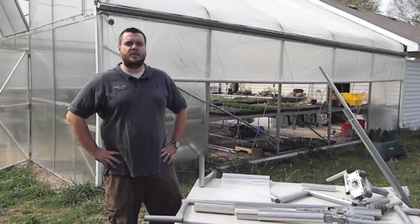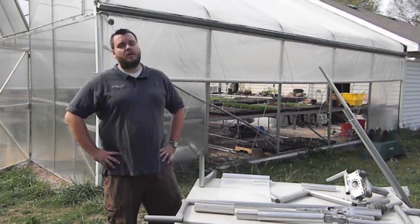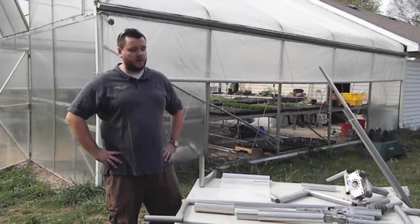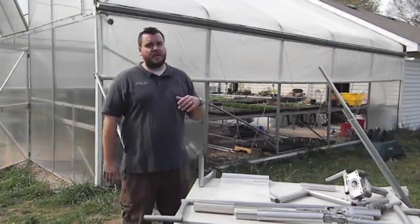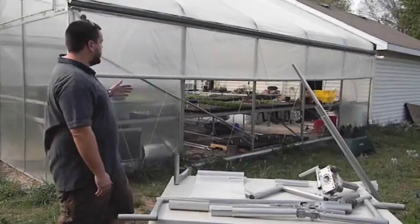I'm Greg Garbos of Four Season Tools. We're here at City Bitty Farm, the headquarters of Four Season Tools. What we're going to be talking about today is roll-up sides and the components associated with roll-up sides. What we have behind me is a custom greenhouse that we're growing microgreens in, and it has roll-up sides on the side of it.